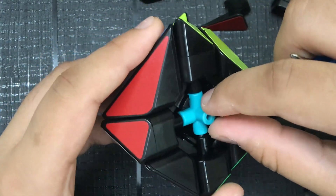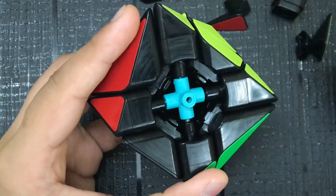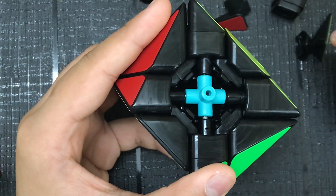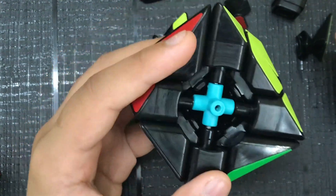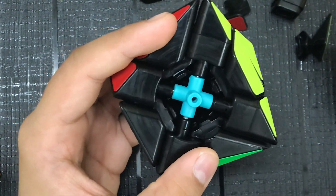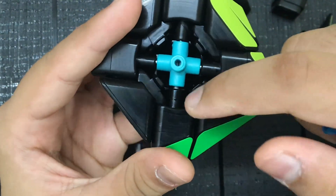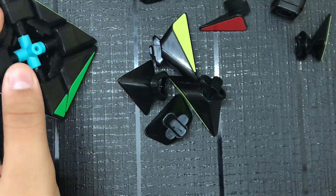This looks like — I think it's a YJ axis cube, yeah, I think it's a YJ axis cube. So that's pretty typical, and let's just take a look at the pieces.